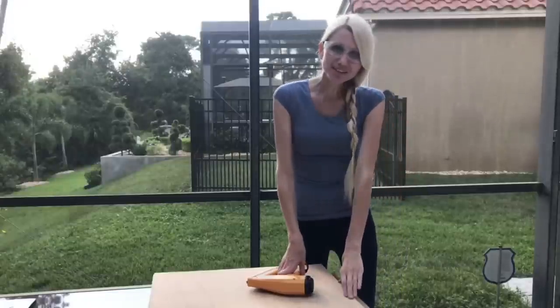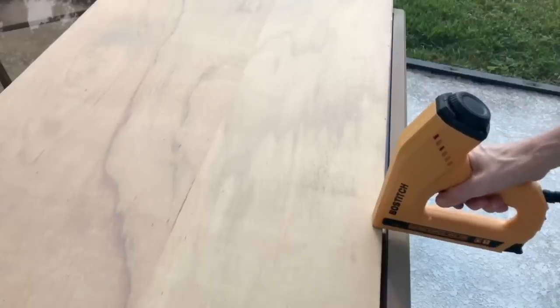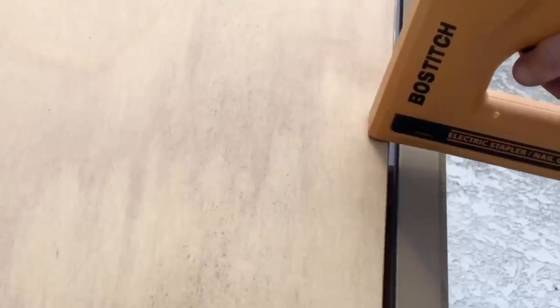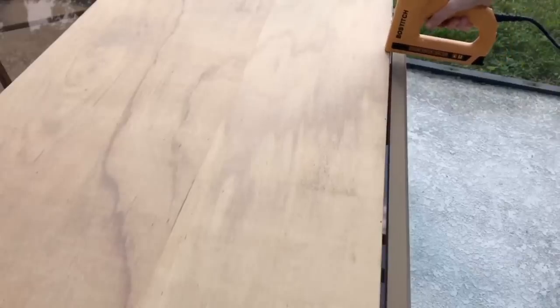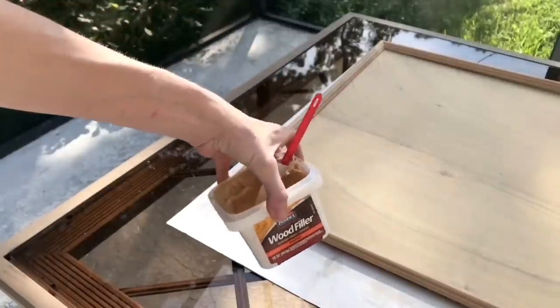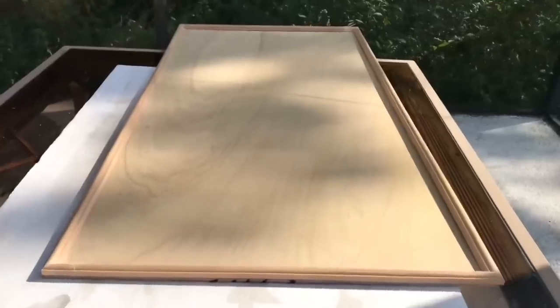Even though I used liquid nails, I went back with a nail gun and put a few finishing nails through the back into the trim to secure it together. The final step was to fill in the corner edges with a little wood filler so there wouldn't be any gaps in the seams where the trim pieces came together.